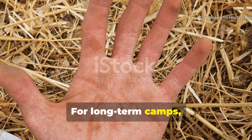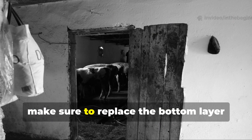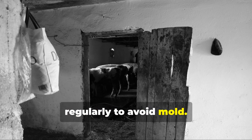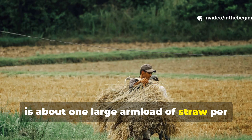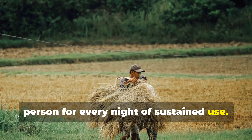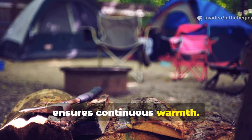For long-term camps, it's wise to refresh or flip the straw every few days. If you're in damp conditions, make sure to replace the bottom layer regularly to avoid mould. The ratio that works best, generally speaking, is about one large armload of straw per person for every night of sustained use — so in a week-long camp, having around five to six armloads ready ensures continuous warmth.